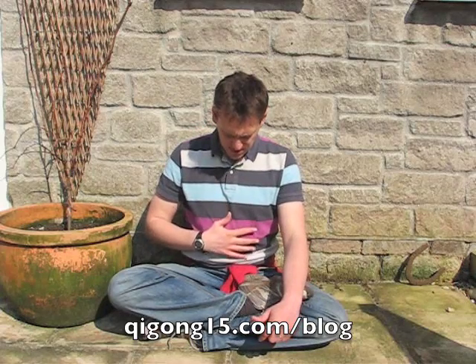Sit yourself down nice and comfortable, and then when you breathe in through your nose, just say the words to yourself: "in deep." And as you breathe in deep, you want to see your stomach, your tummy, actually moving outwards. And then when you breathe out gently through the mouth, you say the words: "out slow."